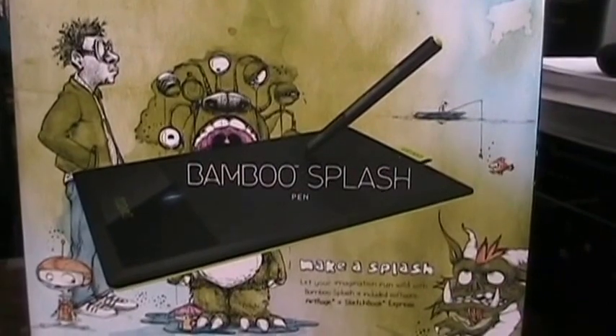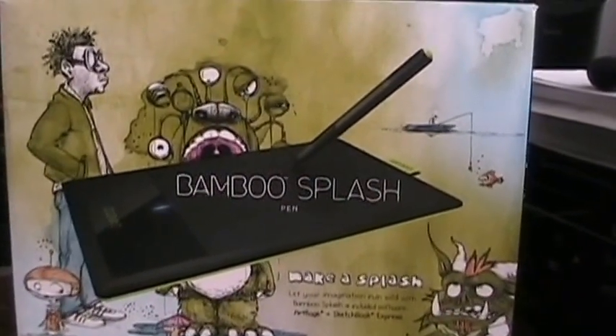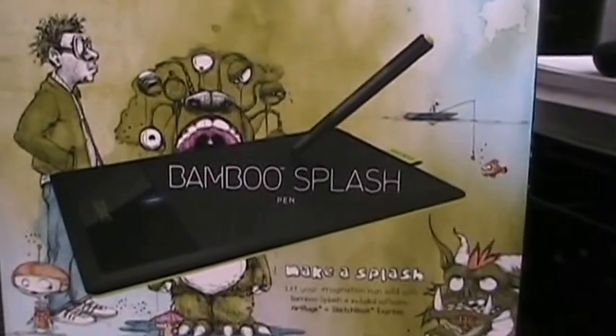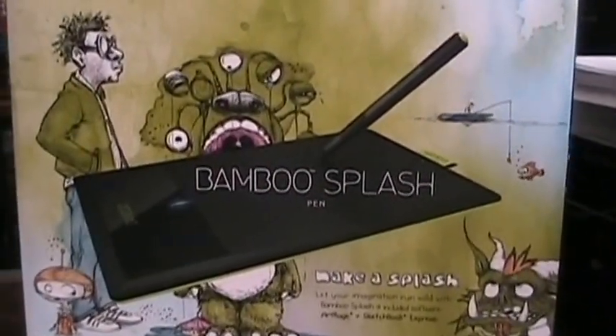Hi, I'm Martin Iturbide, and today I'm going to try the Bamboo Splash, the Wacom Bamboo Splash, with eComStation 2.1.